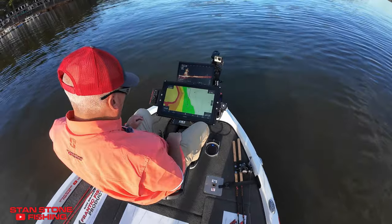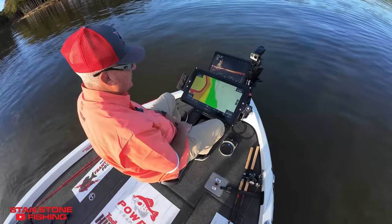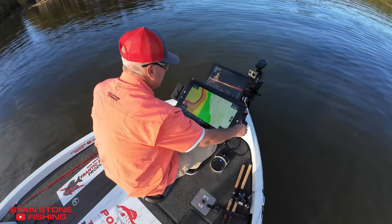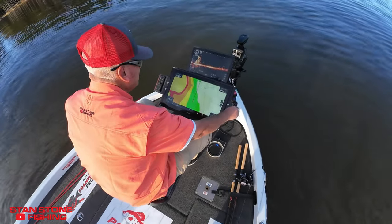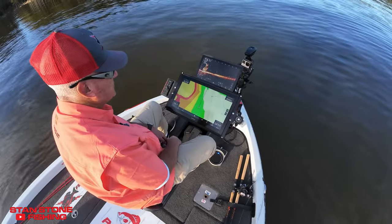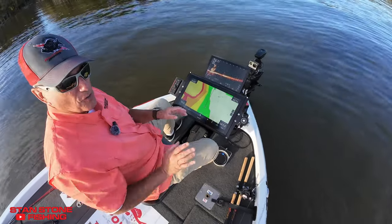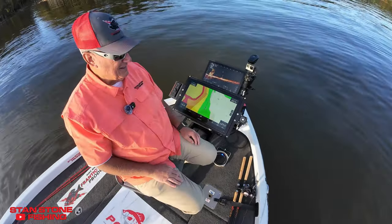But let's say we want to get just a little bit closer to that brush pile. All we've got to do is put it in forward and come in real easy. We can adjust the speed, go real slow, kind of ease in here and get close to it. It's all about boat control.